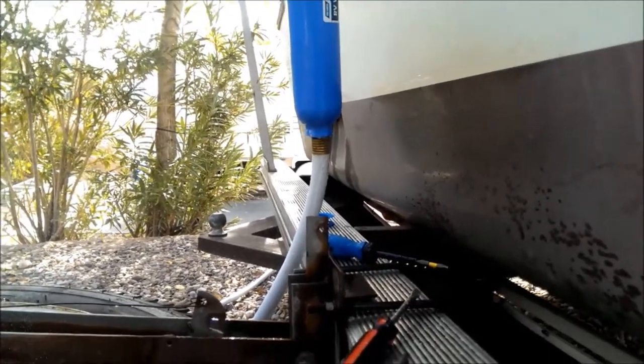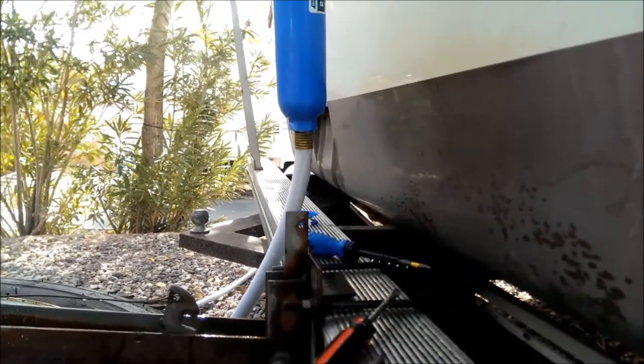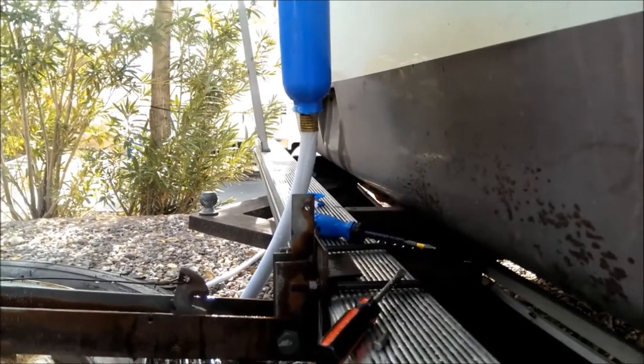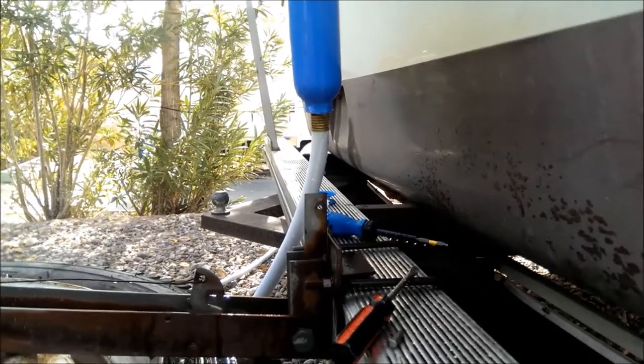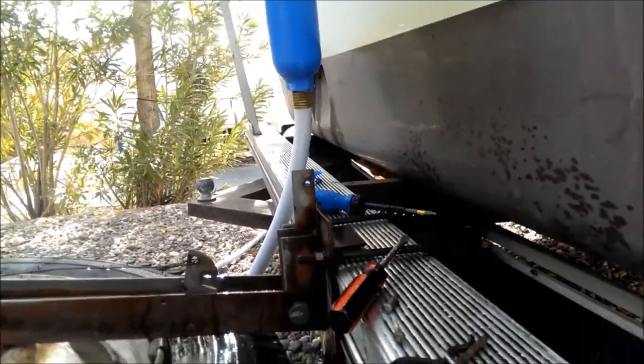Seems that hose just can't handle the pressure. Everything else is good. Looks like I'll be filling my water tank and using my pump for a little bit more until I get a new hose.